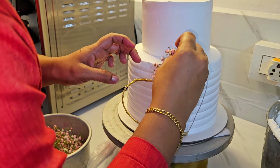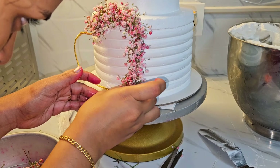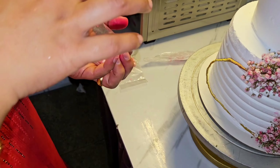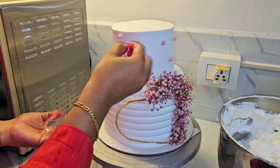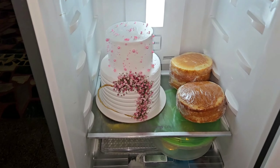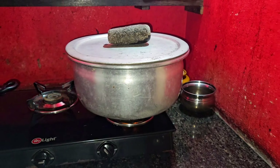This is going to dry. We have to arrange flowers for a little bit. We have to arrange flowers with white sugar beads. We will do a ping for the customer.